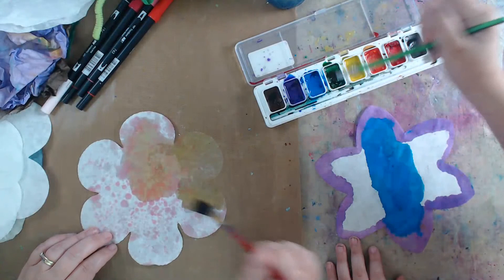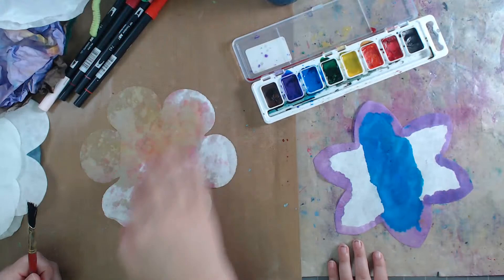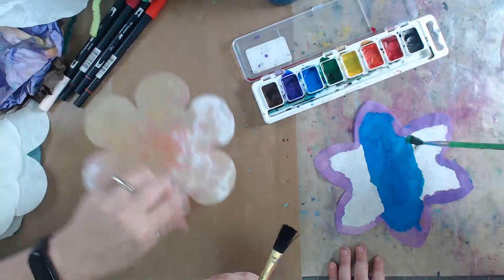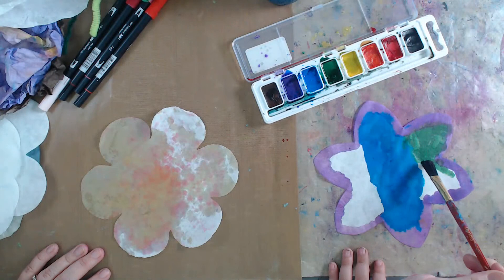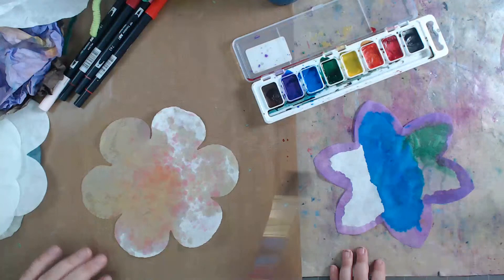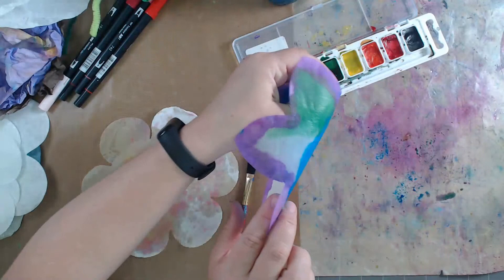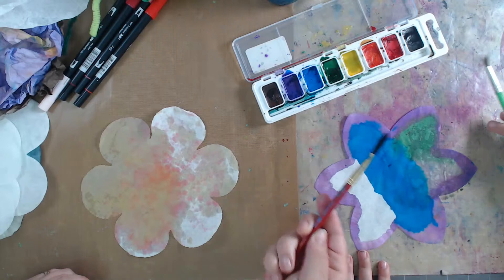See how the paper just picks up the water - it's so cool. You get six in the Orange Art Box kit, but coffee filters are the way to go if you want more. You can take plain water and blend the colors, then go back and add more color on top. If you wanted it to be more green, just switch colors - problem solved!